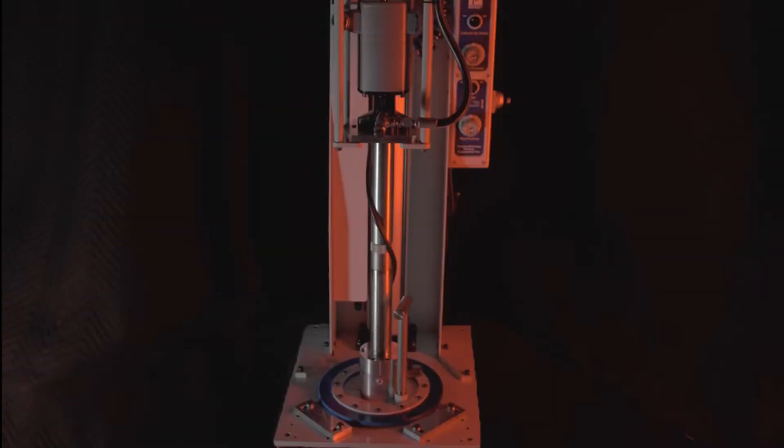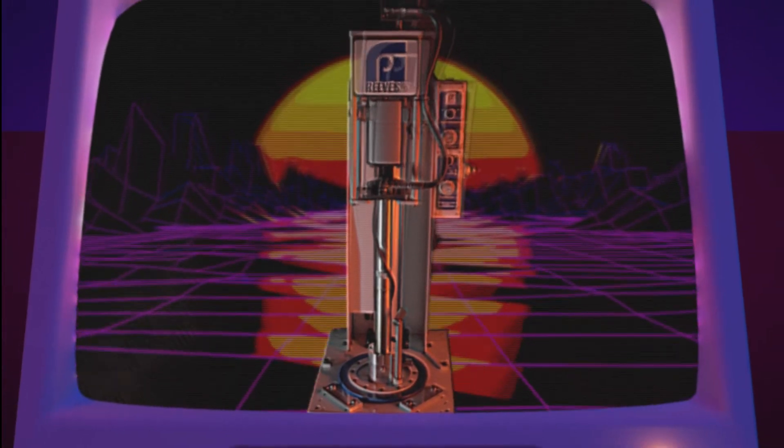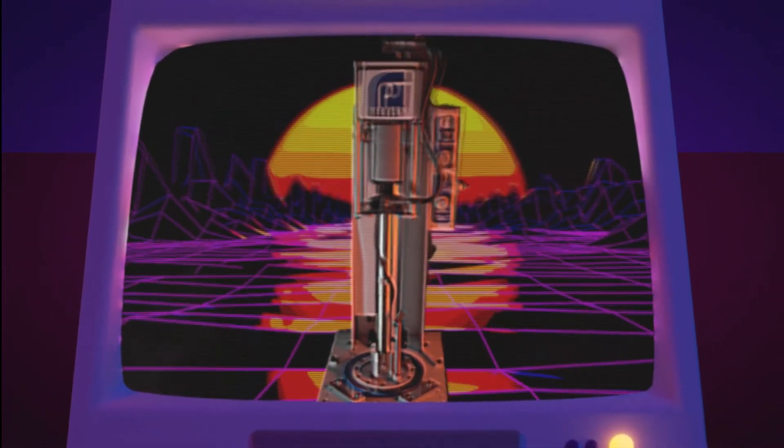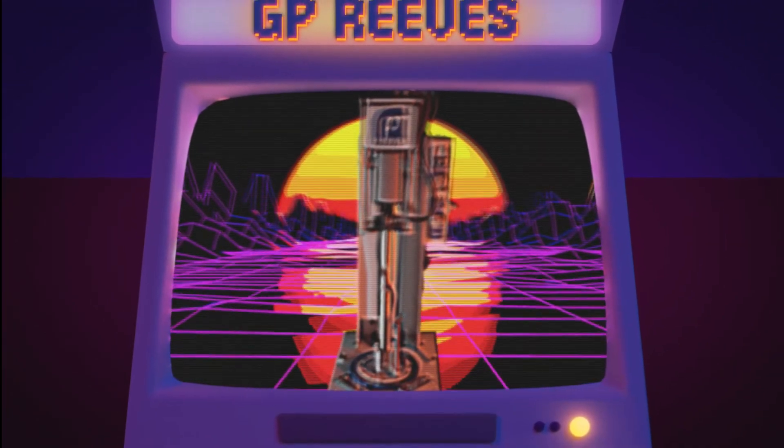On top of these core features, our pumps are available with a variety of standard options to serve a host of different demands. Not to mention, all GP Reeves products are fully customizable and can be engineered specifically for you.